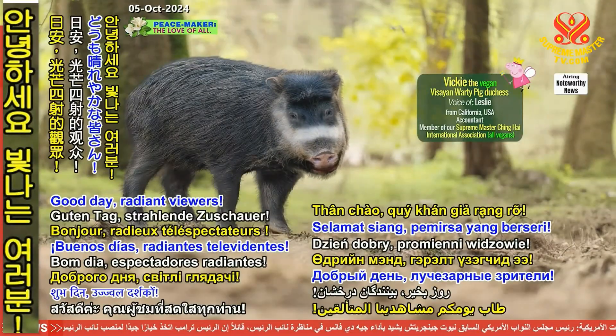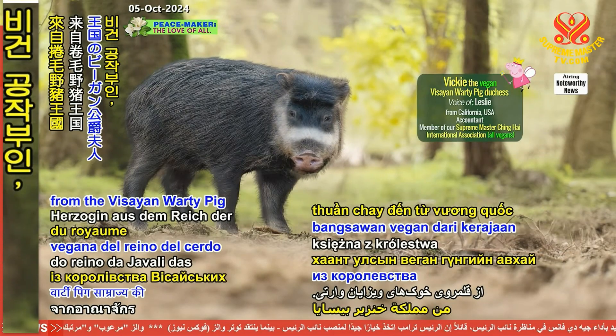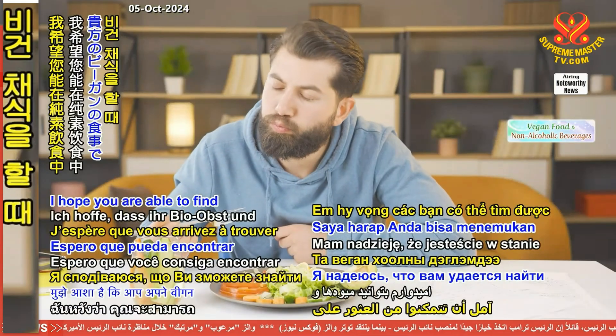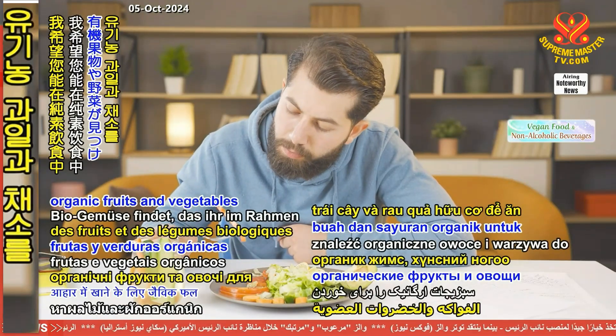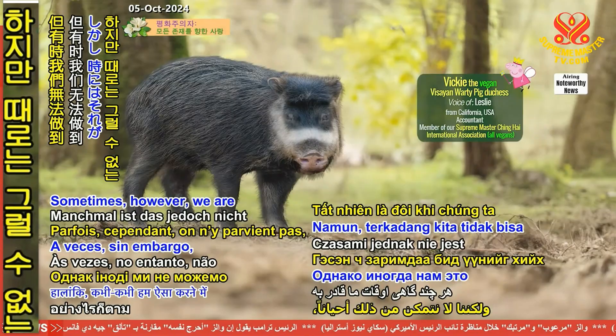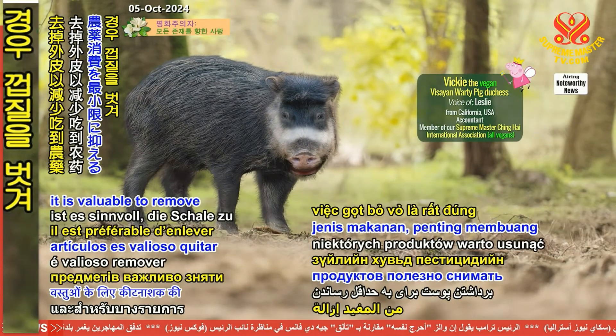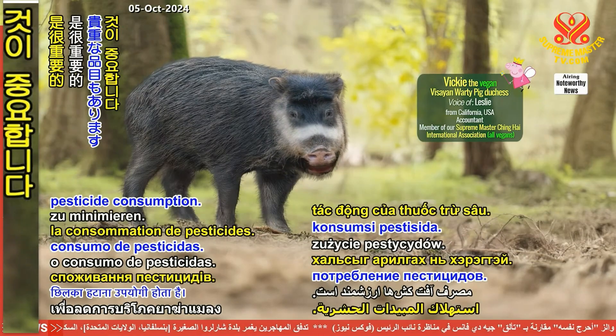Good day, Radiant viewers! I'm Vicky, a Vegan Duchess from the Visayan Wati Peak Kingdom. I hope you are able to find organic fruits and vegetables to eat on your vegan diet. Sometimes, however, we are unable to, and for some items, it is valuable to remove the skin to minimize pesticide consumption.